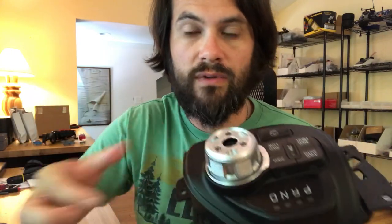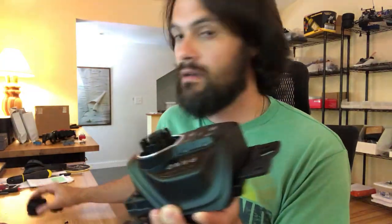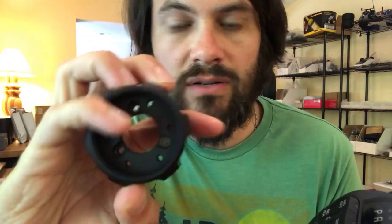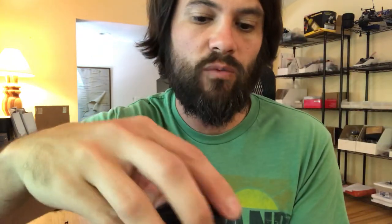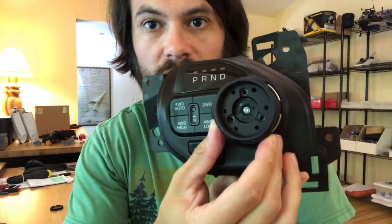With those three screws removed, the factory knob will just lift right off. Next you want to take our knob — the main piece — and put it over top. What you're going to want to do is line up these three screw holes with these three screw holes. It kind of only fits on one way, so you just twist it until it locks into place. You'll know when it's there — it should look like that.